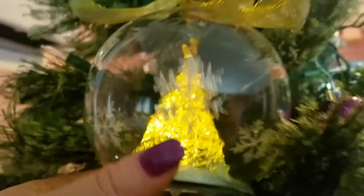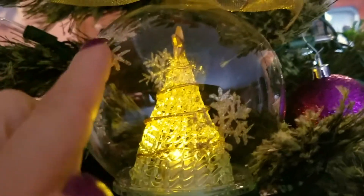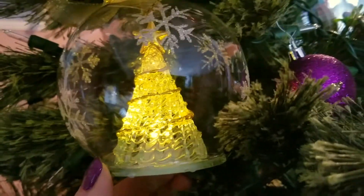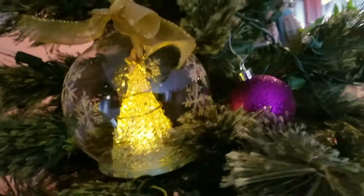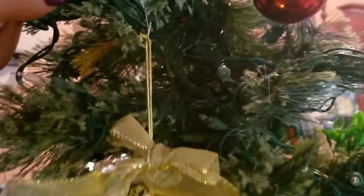I think it looks so pretty, especially lit up at night with the rest of the lights on the tree — it looks gorgeous. I love that it has glitter snowflakes on the side, silver glitter that goes around the entire ball. It's so pretty with the yellow tree and the yellow star. And of course you can get a different color if you wanted to. It also has a pretty gold bow at the top and a gold hanger so you can hang it from the tree.